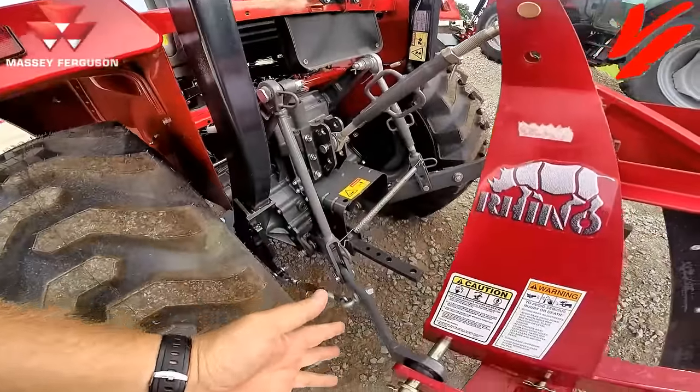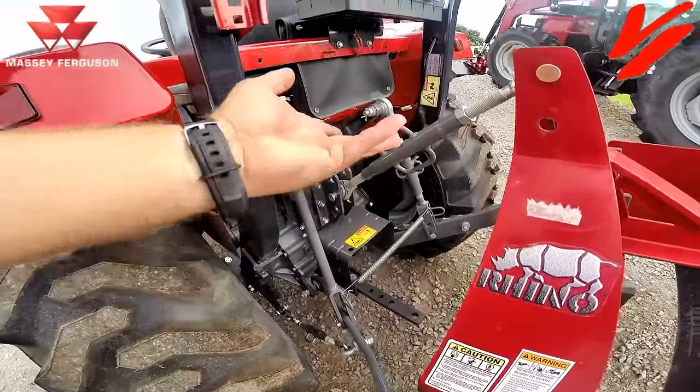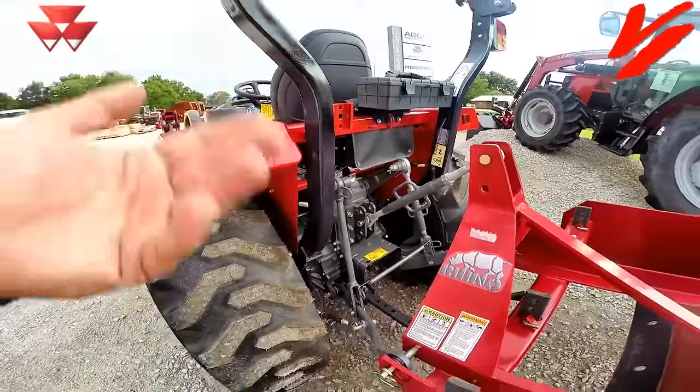One of the features of a three-point hitch system is you have hydraulic raise but gravity fall.